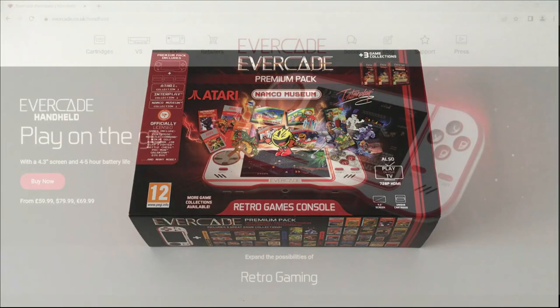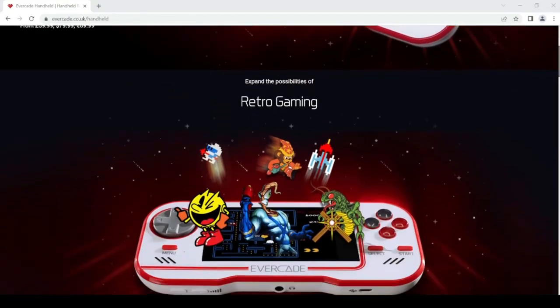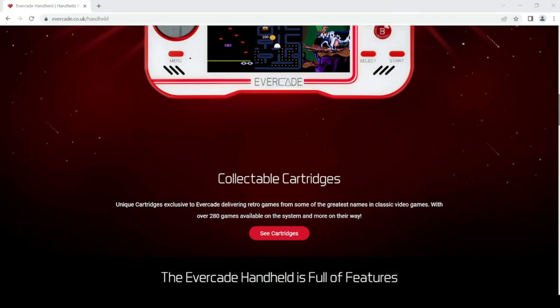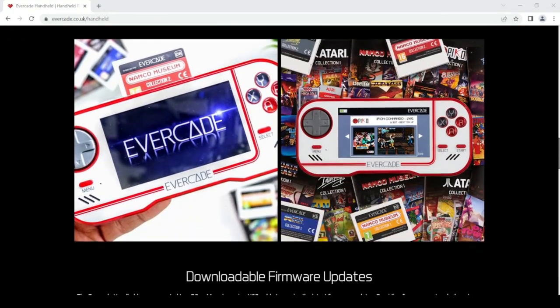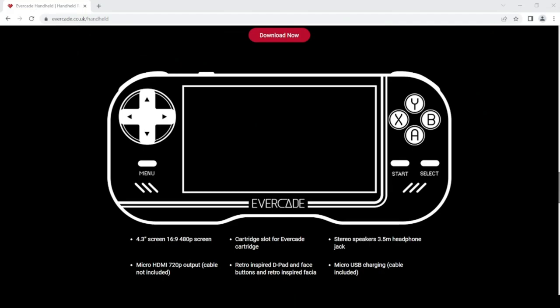Before we do the unboxing, let's take a quick look at the history of this model of Evercade. Development began back in 2018 and it was officially announced in April of 2019. Although it was initially scheduled for release in Q4 2019, it didn't actually get a release until May of 2020, just as the world was going into lockdown with the Covid-19 pandemic. This may have worked to Evercade's advantage because there were suddenly lots more people with time on their hands. I know the Switch quickly went out of stock or went up in price, and this looked like a really viable alternative.